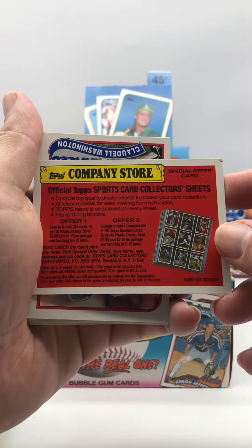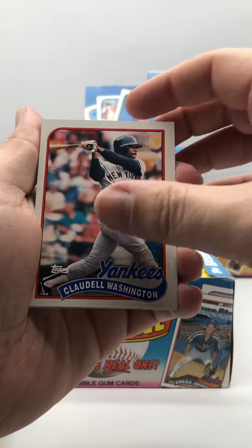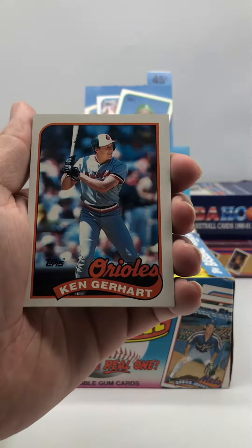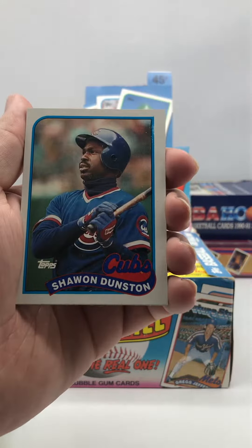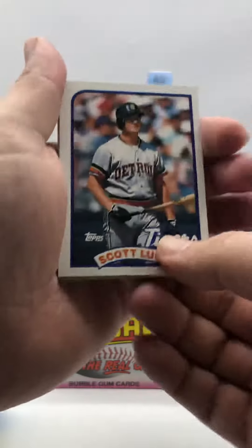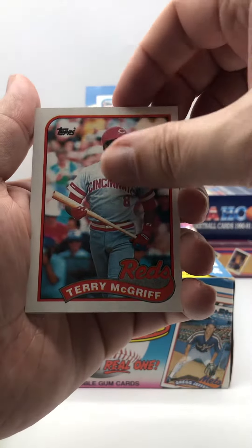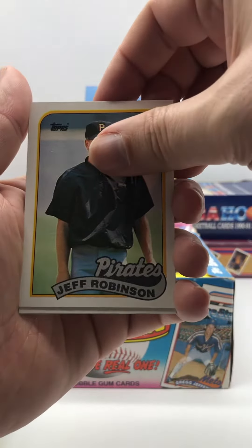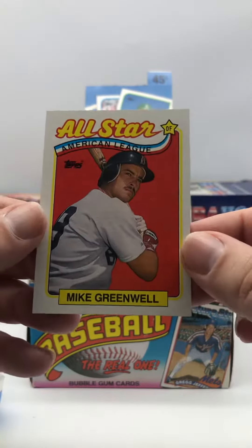Official Topps sport card collector sheets — that ain't worth anything. We got Yankees, Claudell Washington, Steve Trout, Dennis Lamp, Ken Gerhart, Mike Birkbeck, Juan Nieves, a Cubs card, Shawon Dunston, Jim Acker, Scott Sanderson, Chili Davis, Terry McGriff, number one draft pick Andy Benes, Jeff Robinson, Wes Gardner, and All-Star American League Mike Greenwell.